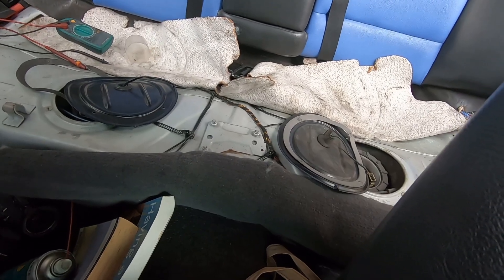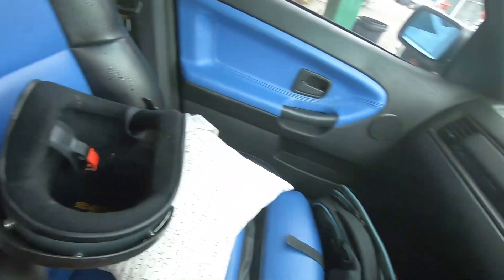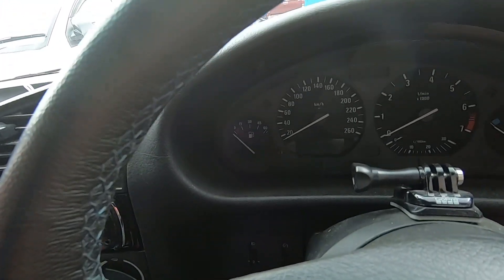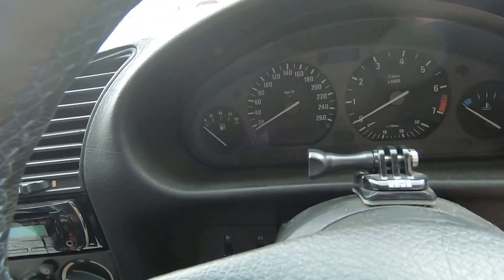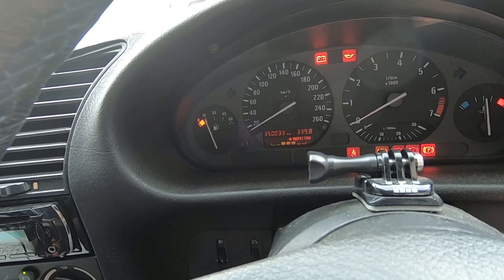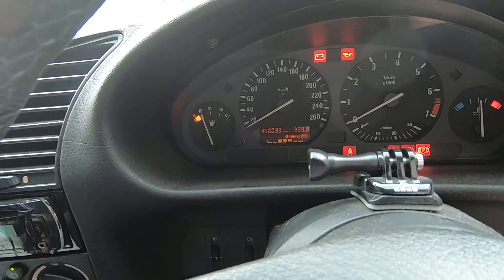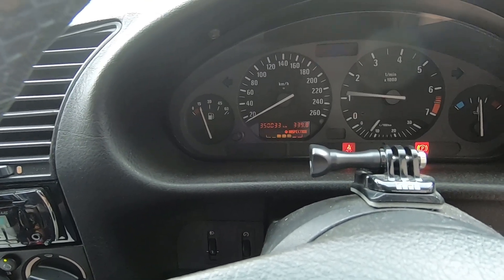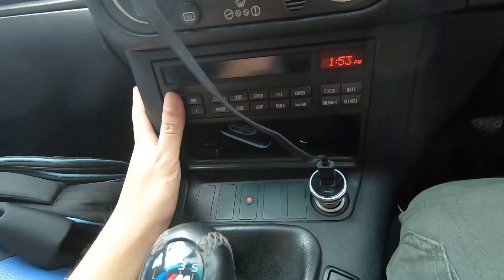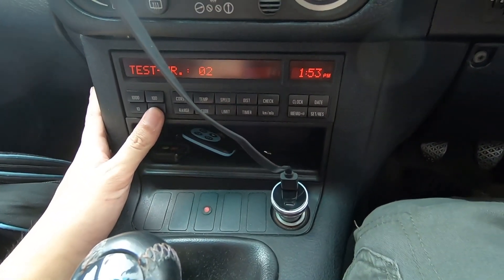Do make sure that the connections are good, because these are old cars and the socket can be in poor condition. Moment of truth — turn the key. Yeah, the fuel level gauge works now! Tested on the OBC, test number seven.